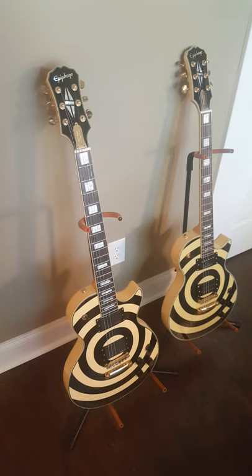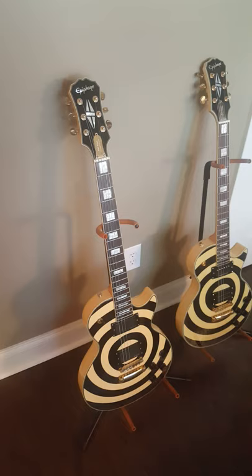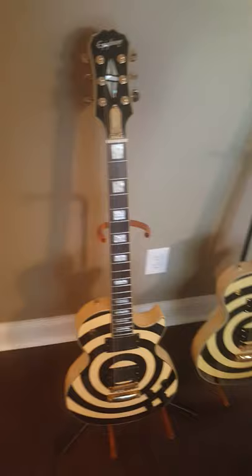I just wanted to make a video about my Epiphone Zach Wild Les Paul Custom. There's a video out there that Essex Recording Studios put out about telling a fake from a real one, because there are a lot of fakes out there, and they do go over the Chinese model versus the Korean model.